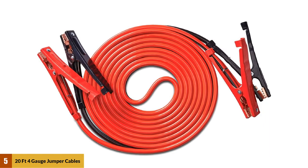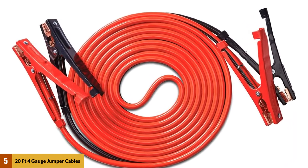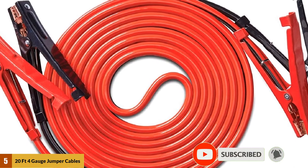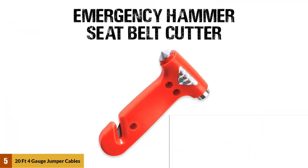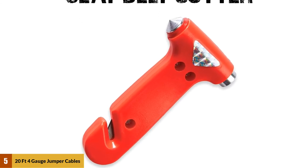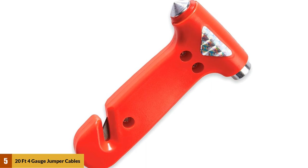At number five: 20-foot four-gauge jumper cables with carry bag. With four-gauge wire you'll be able to jump start just about any passenger car. The 400 amp capacity will only be a problem if you're trying to jump start something truly massive. If I had to choose one aspect I don't like, it's the plastic clamps — most users find them adequate, but there are concerns about long-term durability.